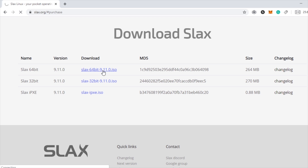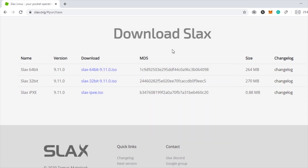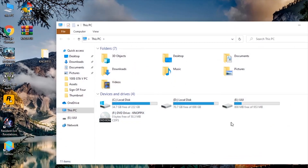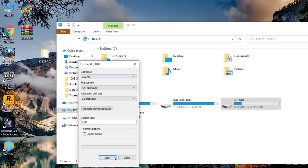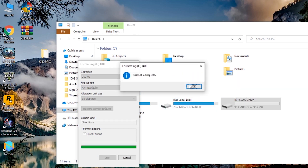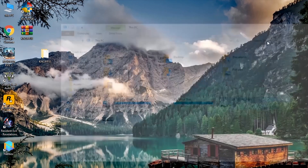Now let's download the 64-bit version of Slacks. After the download is complete, insert the memory card to your PC using the card reader. Right-click on the drive and select 'Format'. Format it into a FAT file system. You can rename your drive if necessary — I'm going to rename it anyway. Now download a software called Universal USB Installer. The link is given in the description below.